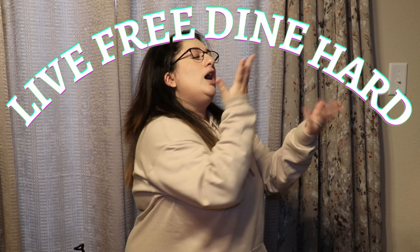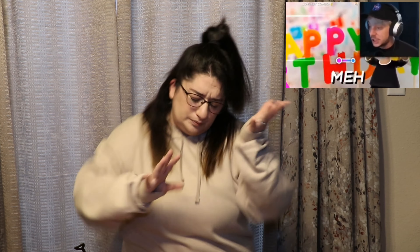Hey everyone! Welcome to another episode of Live Free Dine Hard! Today is a very special episode because we are celebrating my birthday! Happy birthday to you! And what better way to celebrate a birthday than to make cuisines from different anime that I really, really like. Who's ready to get started?